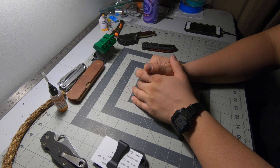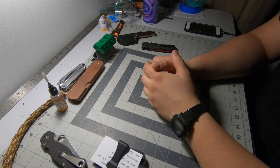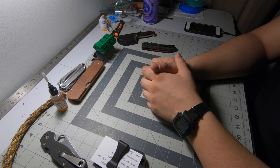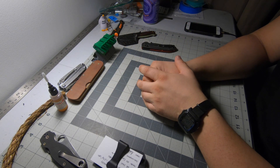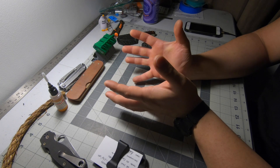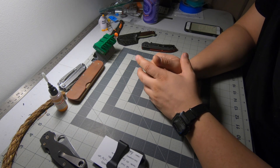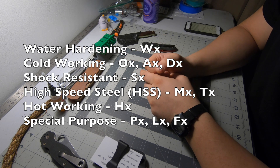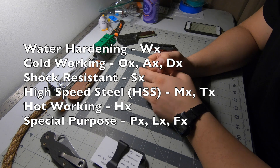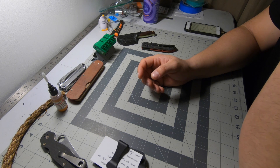Hey guys, doing a little Steel Talk Sunday and we're going to get into tool steels — not their history, not even their origins, just kind of what classes they are. There are six different types of tool steels: they're grouped into water hardening, cold work, shock resisting, high speed, hot work, and special purpose.